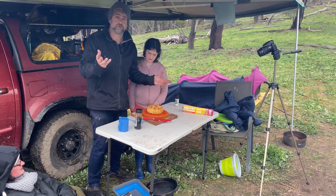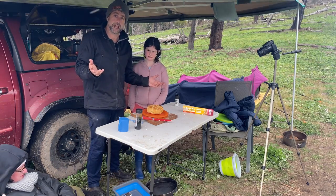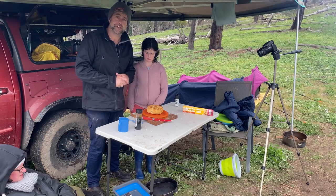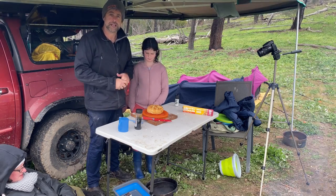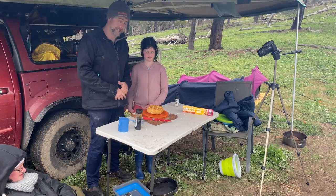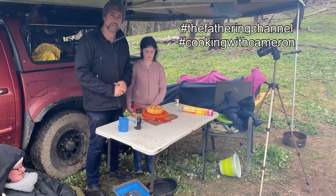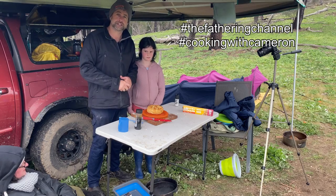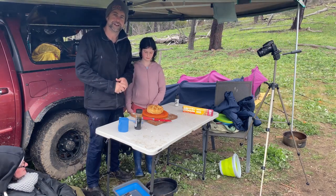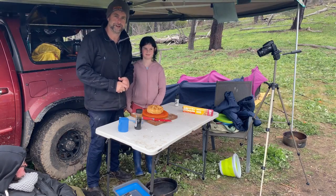Great to have you join us here with Cooking with Cameron by the fire on the Fathering Channel. I'd encourage you to have a go at cooking damper — it's about half an hour in the oven, lots of fun, and I reckon it's going to be pretty darn tasty. Take some photos, stick it up on social media and hashtag Cooking with Cameron. Until next time, keep being great dads!